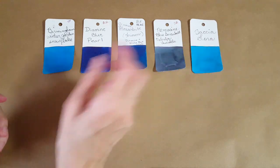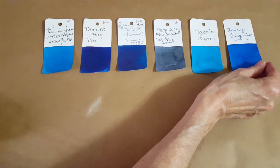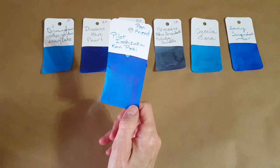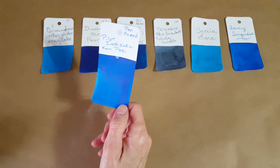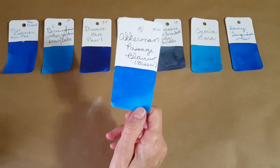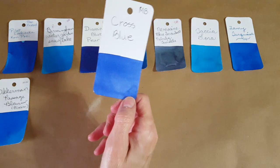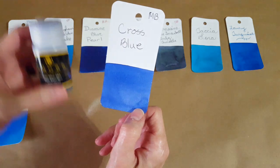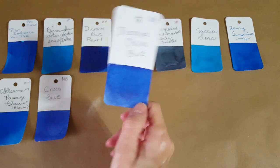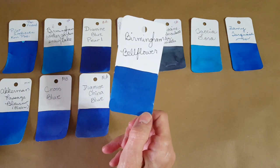Pilot Iroshizuku Kon-Peki is one I was confused about who sent it, but I chose it. Then Ackerman Passage Blue — isn't that pretty. Next is Cross Blue, shared from a pen friend's bottle — I can't wait to see how that writes. Then Diamine China Blue, which makes me think of my mom's blue willowware china from when I was little. And Birmingham Bellflower — we're getting deeper in the colors now.